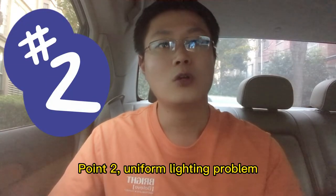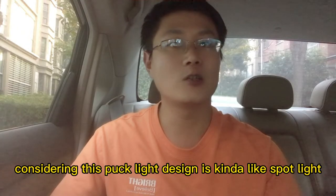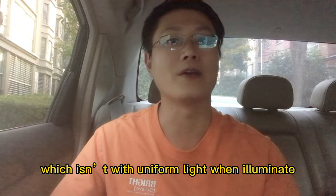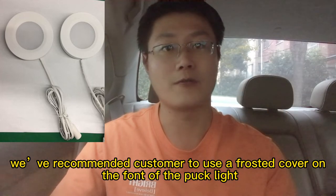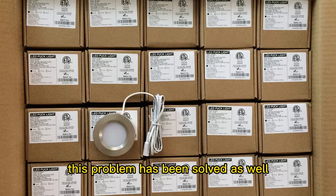2. Uniform Lighting Problem. The customer wished us to achieve uniform lighting. Considering this parklight design, it is somewhat like a spotlight, which makes uniform illumination difficult. Thus, we recommended the customer use a frosty cover on the front of the parklight, as shown in the photo, and these problems were solved as well.